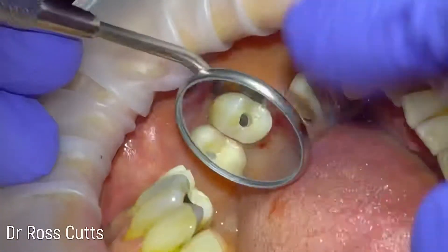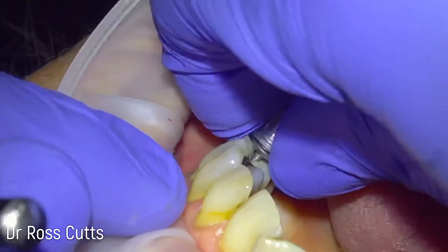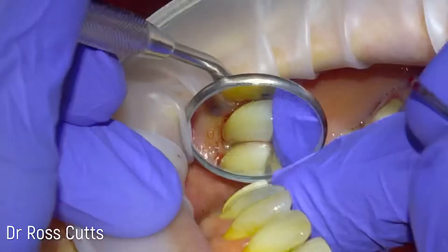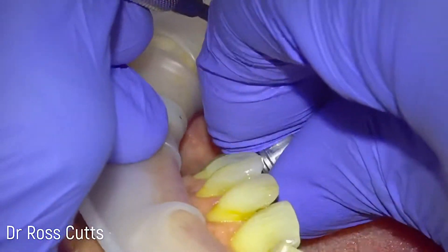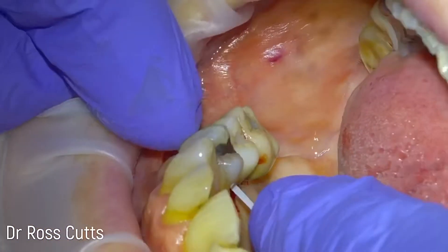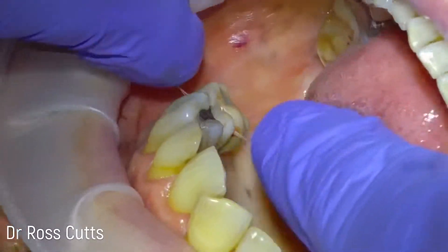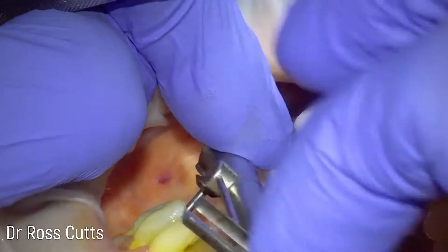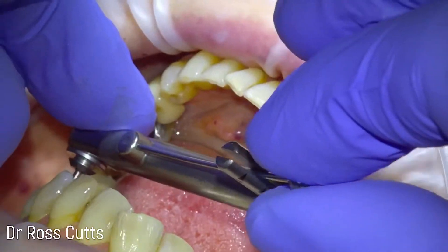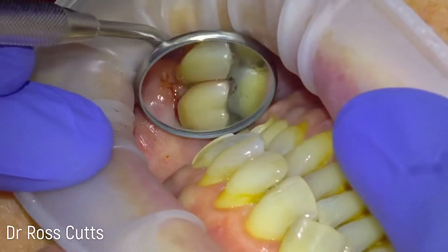This is a bit like doing an implant exposure procedure at the same time as fitting our nicely shaped screw-retained implant crown. The benefit of screw retention is that there's no cement from cementing a crown that could ever go underneath the gum. Once the crown is tried in, we just check the contacts are easy with floss so the patient can maintain optimal cleaning, and then do the first initial tightening of the crown in place.